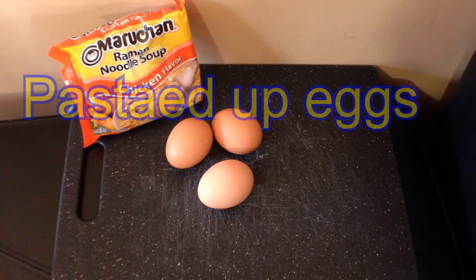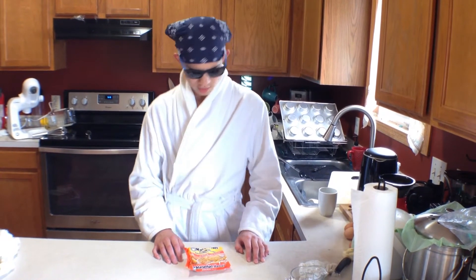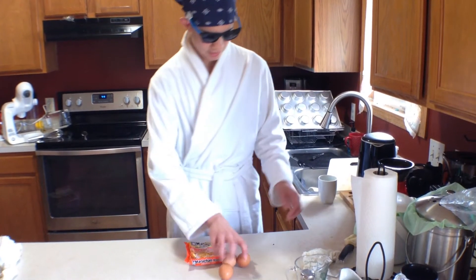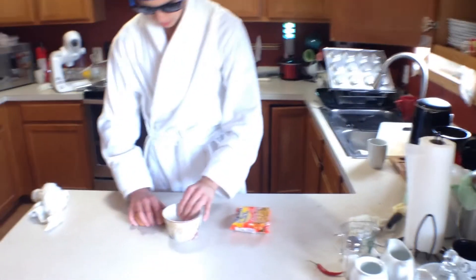Hello, I am Chef Luigi. Today I'm gonna make pasta dog eggs. For this recipe we need maruchan noodles and eggs. So what we are gonna do here is crack the eggs in a bowl — this may need to be a bigger bowl.